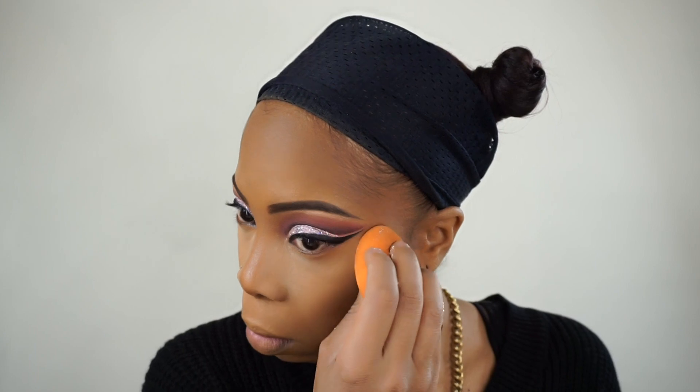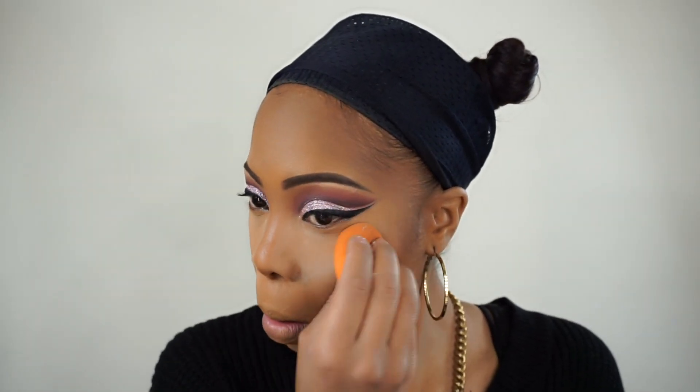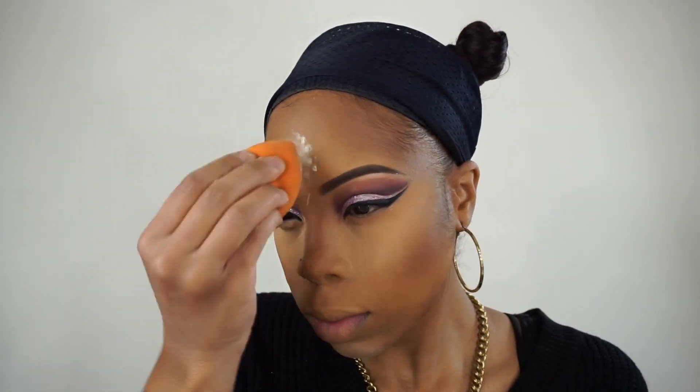Now I'm going to set that concealer with the Laura Mercier Translucent Powder, just pressing that into my skin. I'm also taking that powder to outline my contour area to help it stand out.